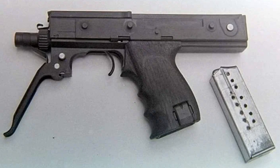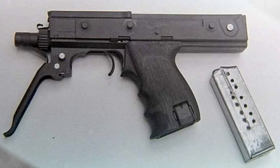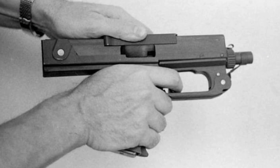Worth mentioning is the additional folding handle, which is part of the trigger guard. When folded, the safety lever is part of the trigger guard as well. Taking into consideration that it has no safety or selector switch, it could be assumed that the selector switch is the handle — but it is not.